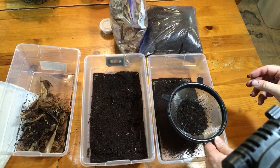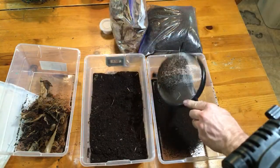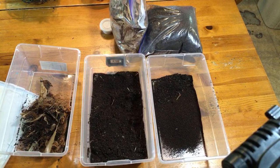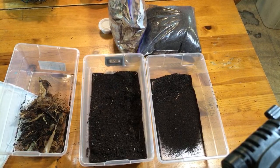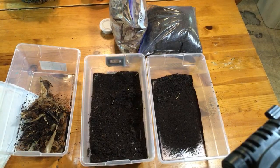I grab an adult or two if I can, the larger ones, and toss them into the other enclosure. I'm going to release these here and show my rationale for that in a little while. The substrate does make good compost - exactly, for those of you talking about that.